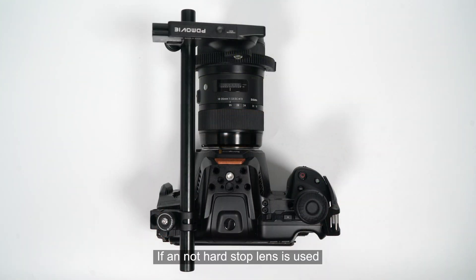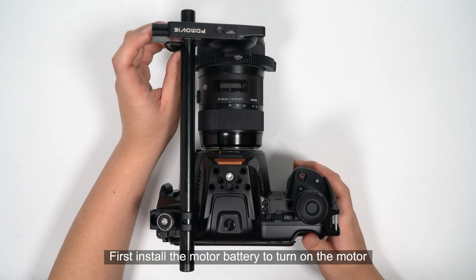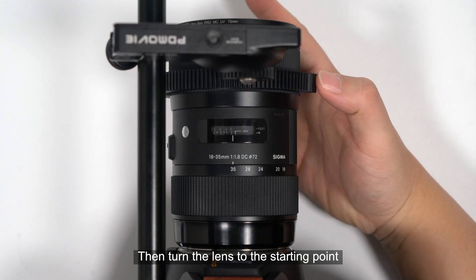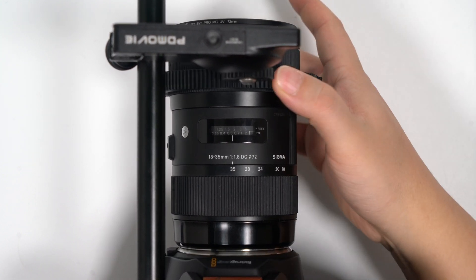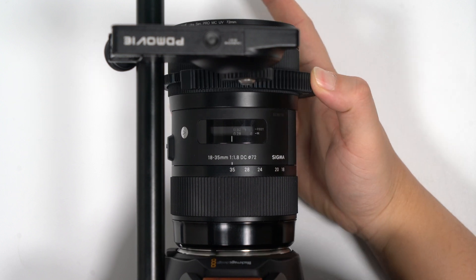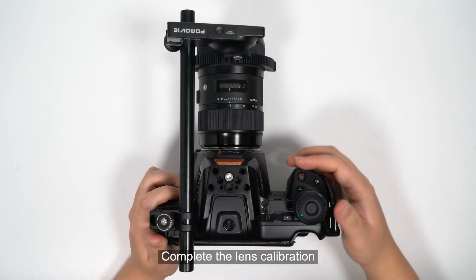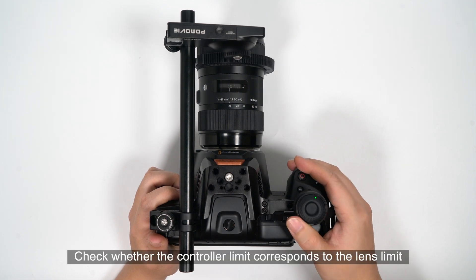If a non-hard-stop lens is used, the function of manually calibrating the lens can be used to set the effective focusing stroke. First, install the motor battery to turn on the motor. Turn the lens to the starting point, such as infinity. Then turn the lens to the other endpoint, such as minimum focus distance. Finally, turn a little to the middle to complete the lens calibration. Check whether the controller limit corresponds to the lens limit.